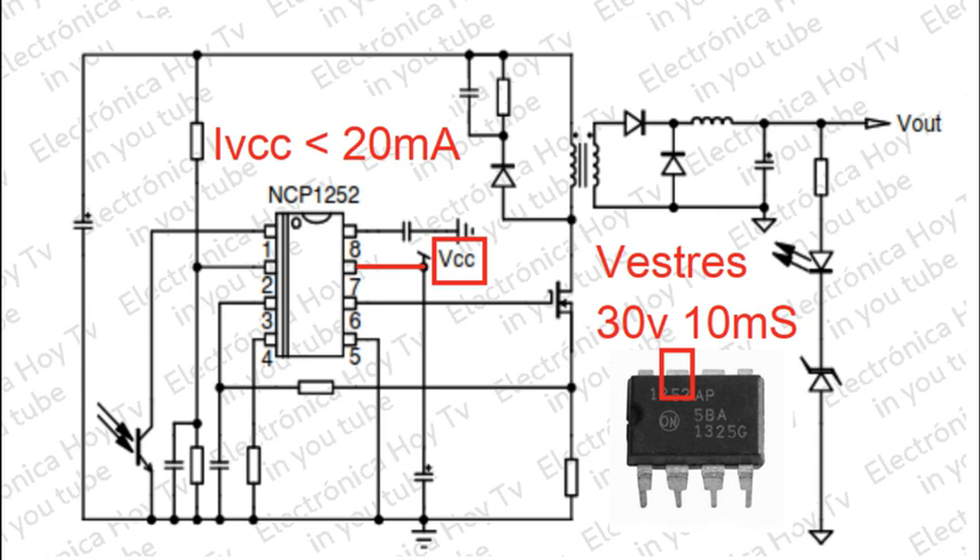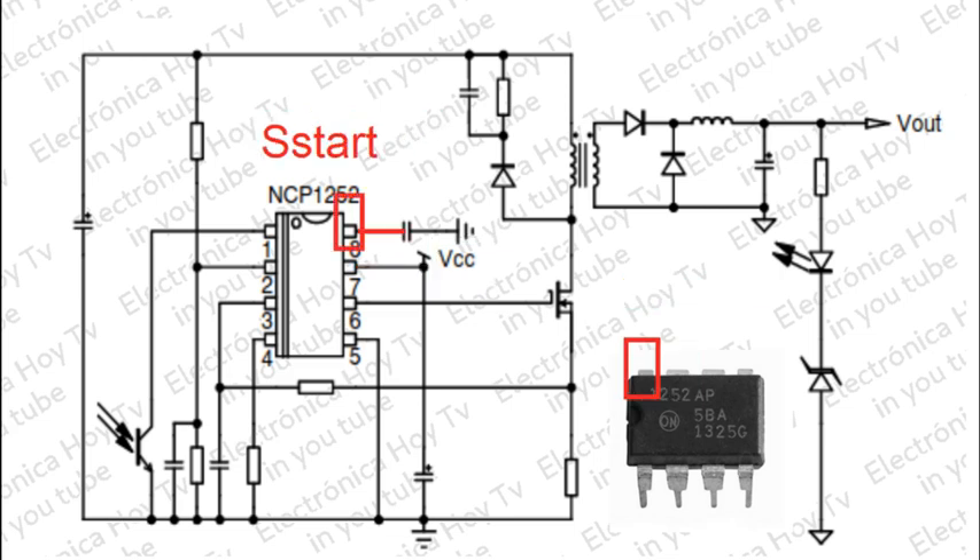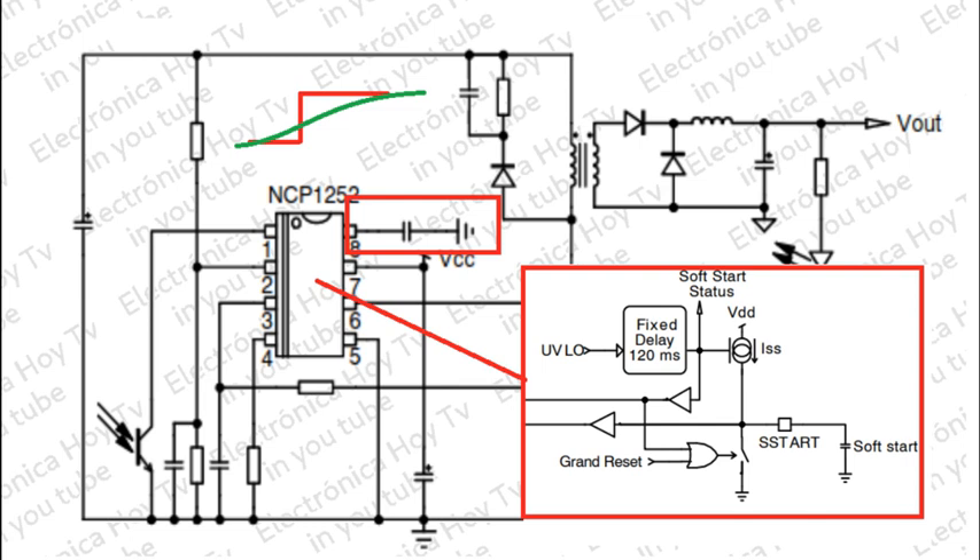La corriente máxima en el pin VCC en condiciones normales es de 20 miliamperios. El pin 8 OS Start proporciona un arranque suave mediante un condensador conectado a tierra, con el que se selecciona la duración del arranque suave, controlando un temporizador de retardo.